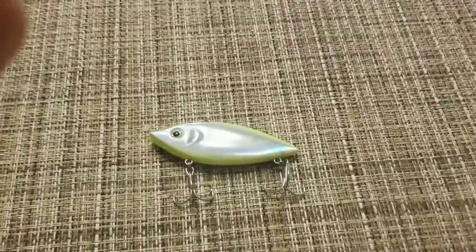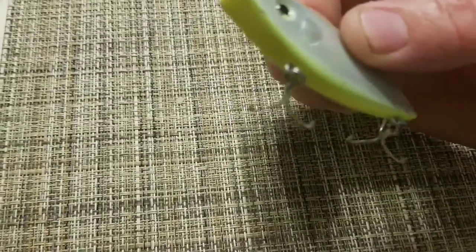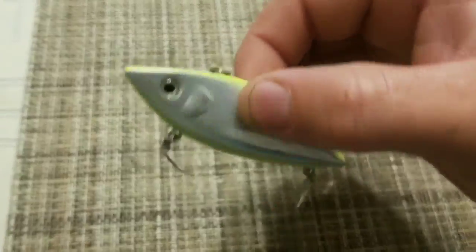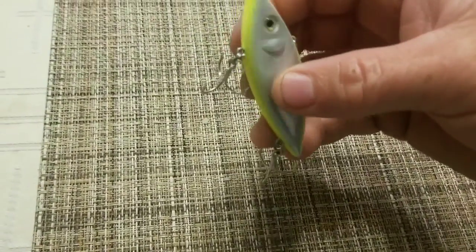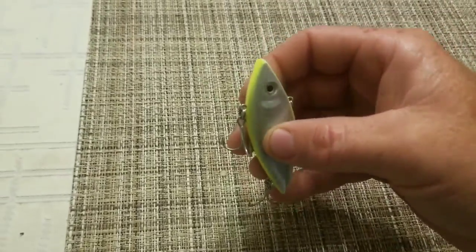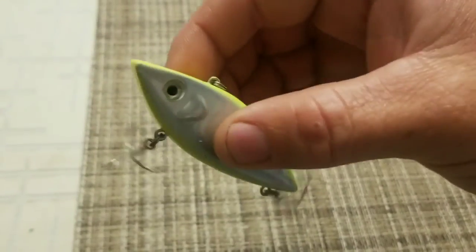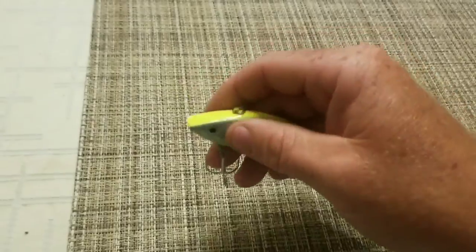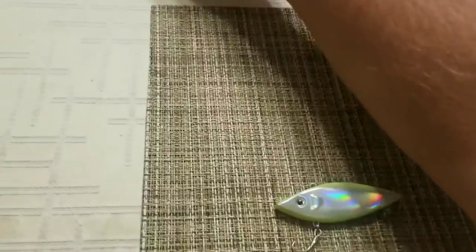I'm also going to throw out this lipless crankbait. I had okay luck on its counterpart which was red and white. This one is iridescent yellow — people keep calling it chartreuse but it's not chartreuse, it's yellow like mustard. The paint will probably peel off quickly since it's a cheaper bait. It's got two treble hooks which might snag on structure, but it has rattles and it's flashy and brightly colored.